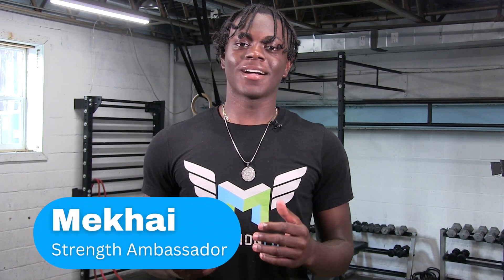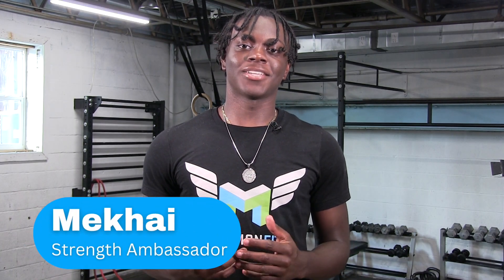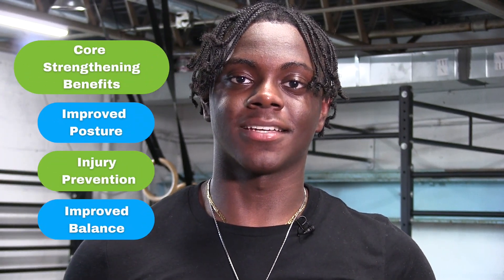What's up everybody, my name is Makai and I'm here with Misfit as a strength ambassador. Today I'm showing you two at-home core strengthening exercises. Let's get right into it. The first movement is my version of the iron cross.